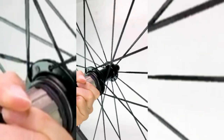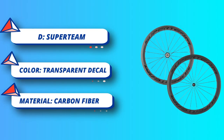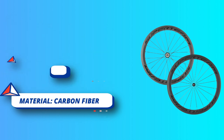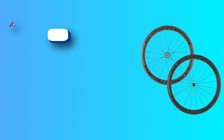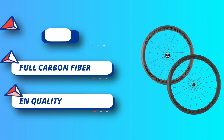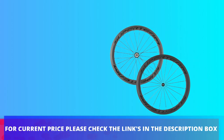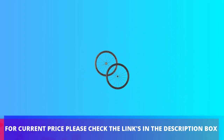Double wall aluminum alloy wind-braking shape and 24 steel round spokes make the wheels very tough and durable, holding up well for long commutes and racing. Rim depth: 30 millimeters, outer width: 20 millimeters, inner width: 14 millimeters. Front wheel weight: 2.11 pounds, rear wheel: 2.59 pounds. For current price, check the links in the description box.